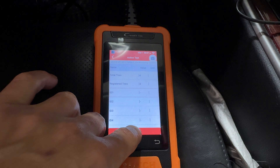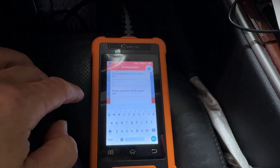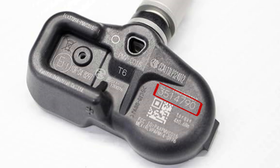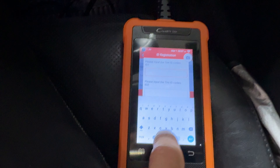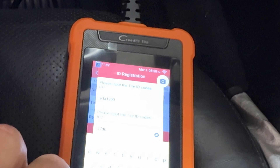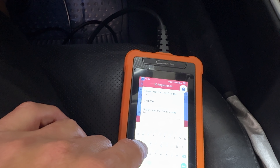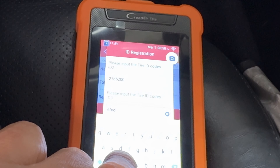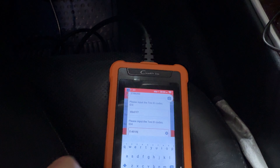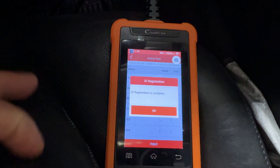I'm going to write the ID for ID 1. Each one of your new sensors comes with a seven-digit hex code and you input them here. The hex codes are 0 through 9 and then A through F. I'm going to go ahead and input my second set right now. Once we get that done, we hit okay and it's going to write this thing to the ECU.